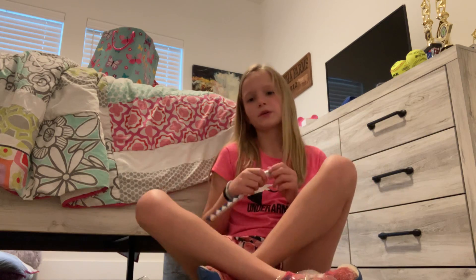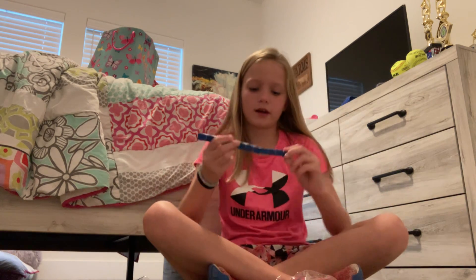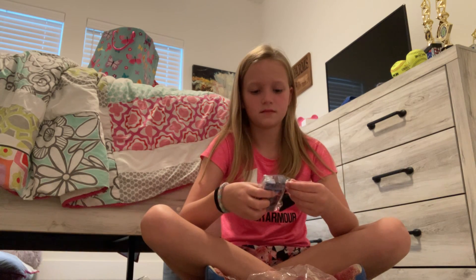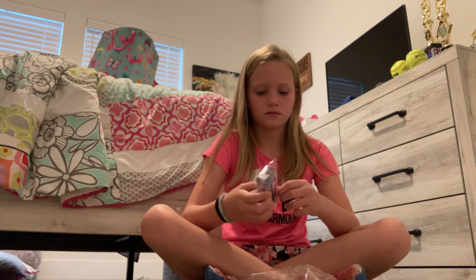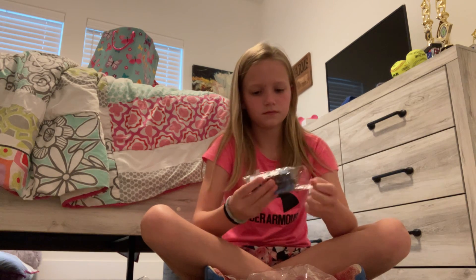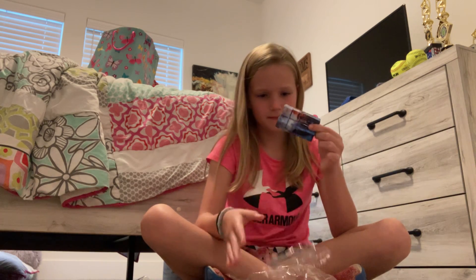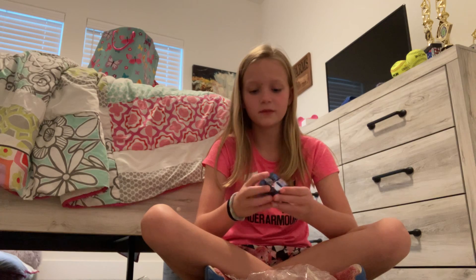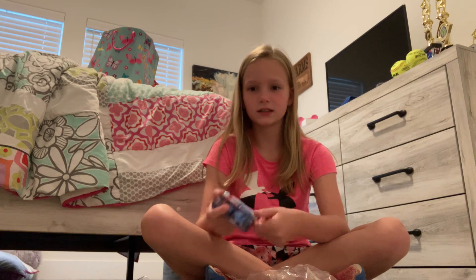Sorry, you can hear my brother, but it's okay. So I got this one and I got this one. Oh my gosh, it's so cool — it's an infinity cube! And look what color it is. I think it's really pretty.